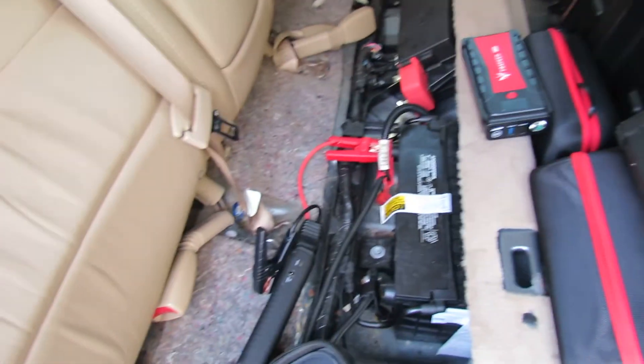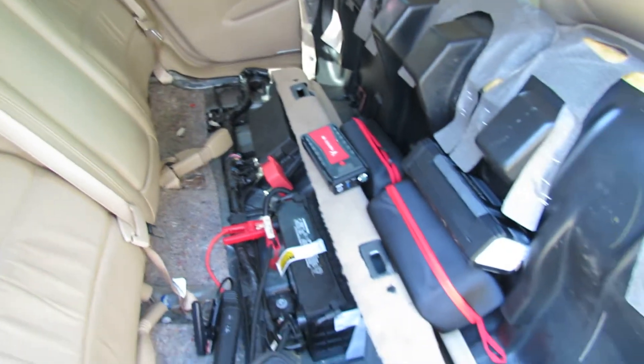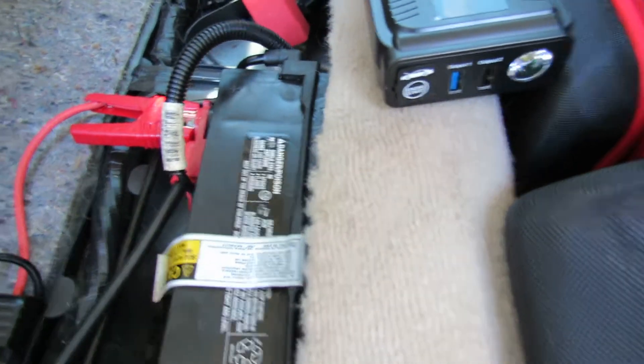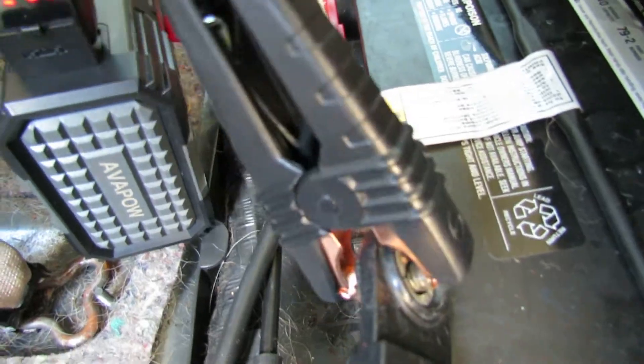It did take a couple of tries but it finally started. I just wanted to see, because I've been hearing a lot about how the smart cables from other brands are not interchangeable with other brands — which you can understand, because they want you to buy their brand. Now let's try the Avapow 6000 amp. You have to take it in and out to reset it.